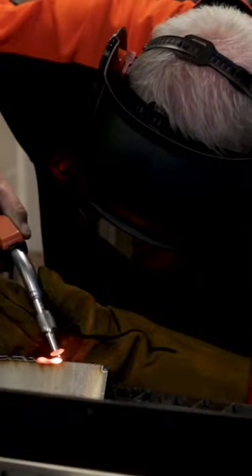This helmet is currently 20% off as part of our Black Friday deals. Make sure you check it out in-store or online at sydneytools.com.au, and happy welding.